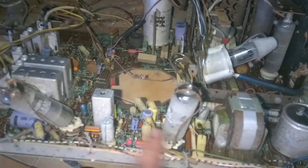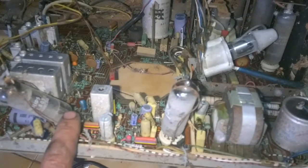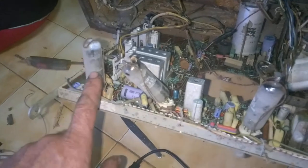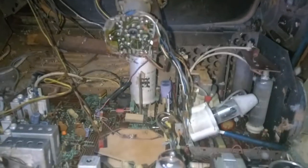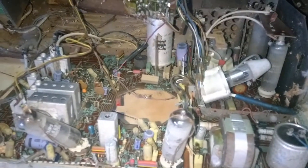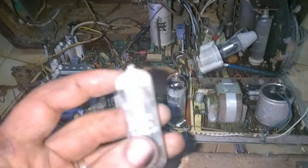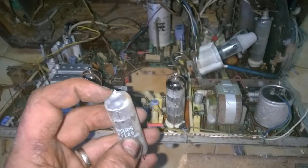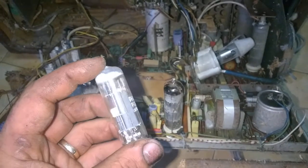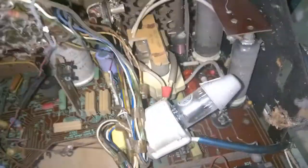First thing I'm going to do is try to bend the pins back and put the valves in place. This one is missing the little nipple and went to air - it's a PCL86. I think I have one of these. Now, where is the fuse on this thing? Does it even have a fuse?